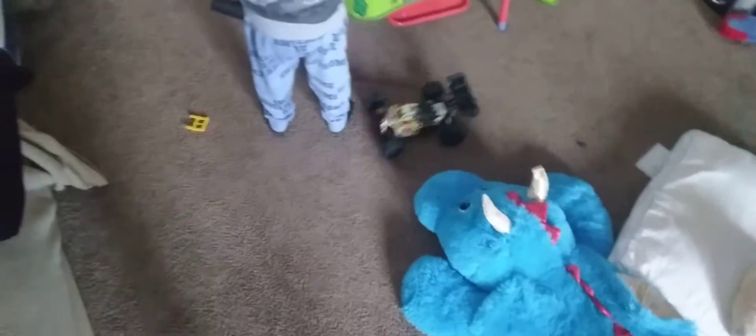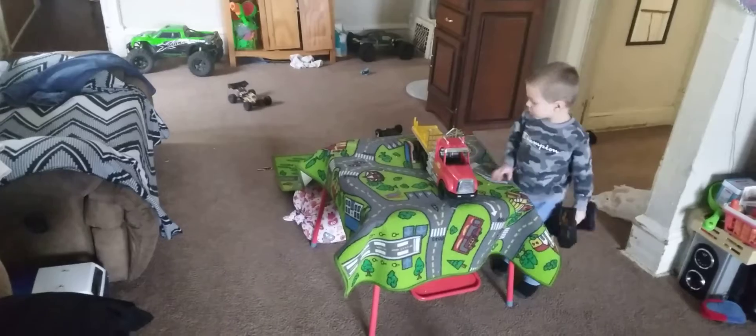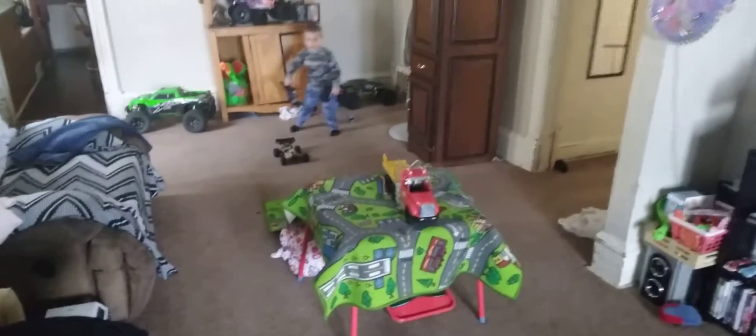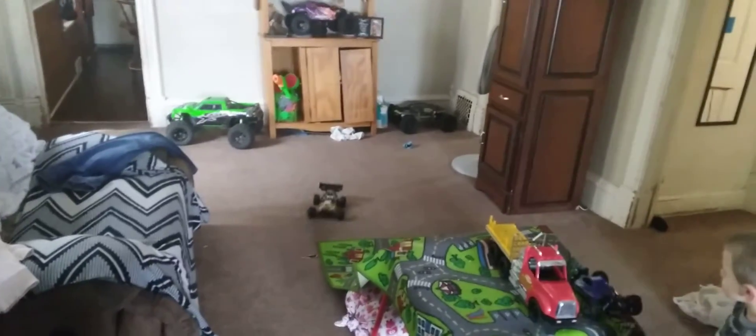What's up buddy? I wanna hit ya, I wanna hit ya.